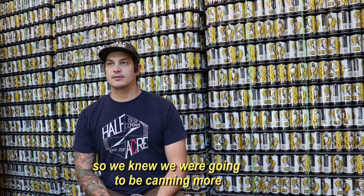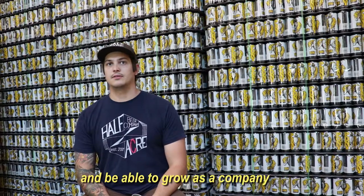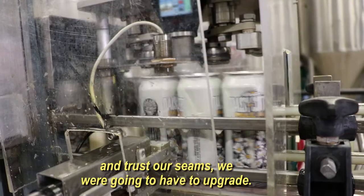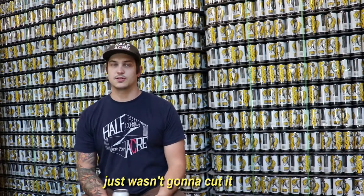We knew we were going to be canning more, and in order to be more efficient and be able to grow as a company and trust our seams, we were going to have to upgrade the old Aniwax stuff and writing everything down on a piece of paper. It just wasn't going to cut it.